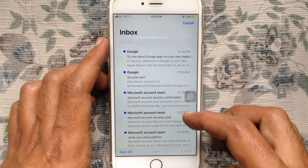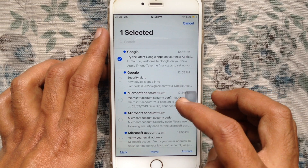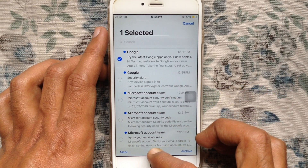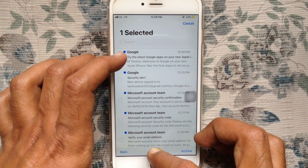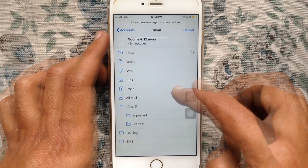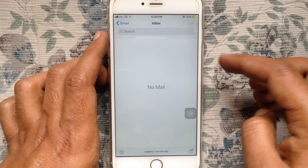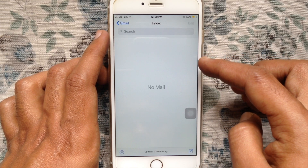Now tap the Edit button and select an email from the top. When one email is selected, tap and hold the Move button, then unselect the first email and release the Move button. Now just tap on Trash — that's it, all emails are deleted.